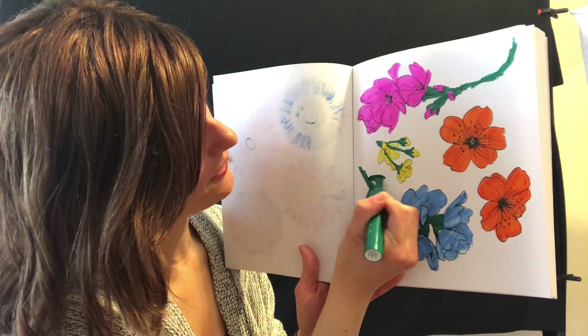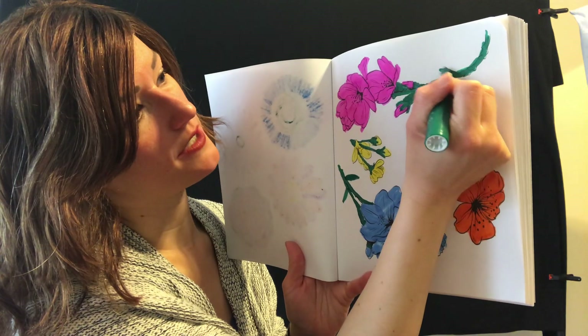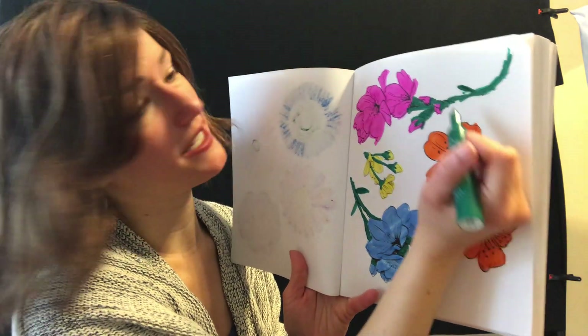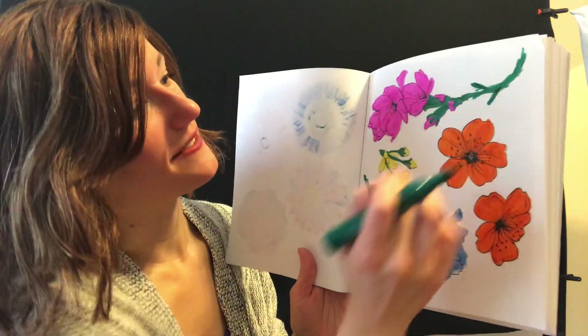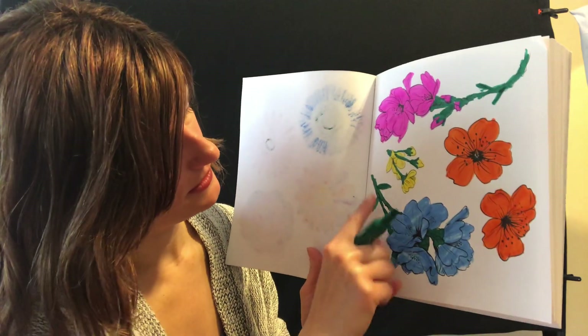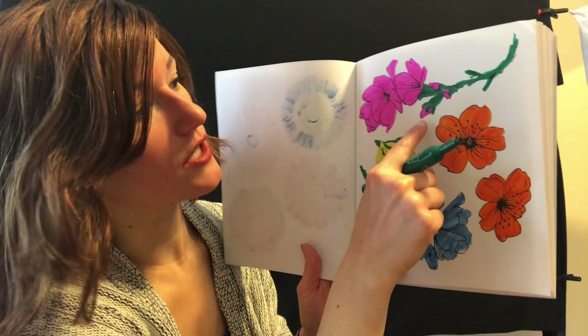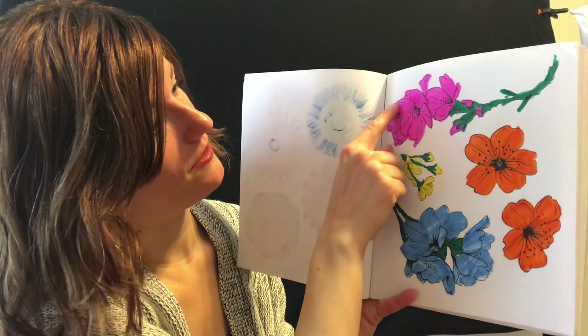They're leaves! That's right. Look at that — and did you notice that I took a picture that was already drawn and I said I think I'd like to add something else, and I did, and it's okay. Those are leaves. So we have the leaves, we have the stems, we have the buds which are the little flowers that are closed up tight, and we have the flower petals.